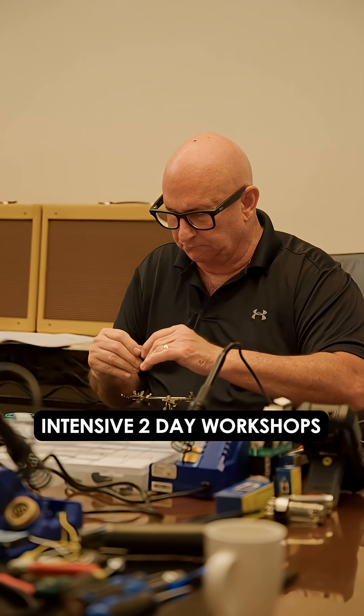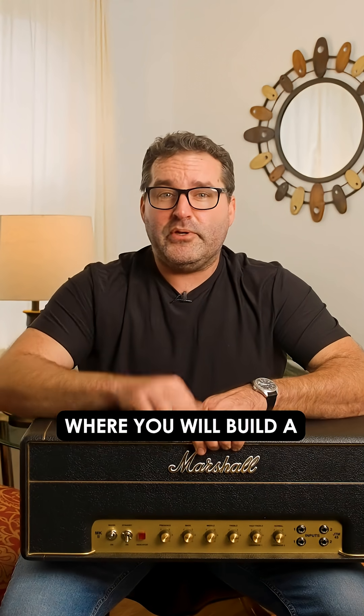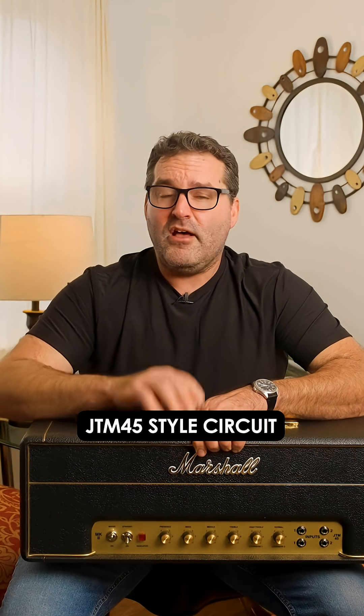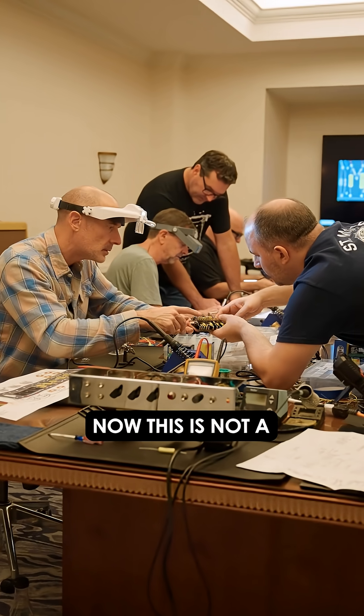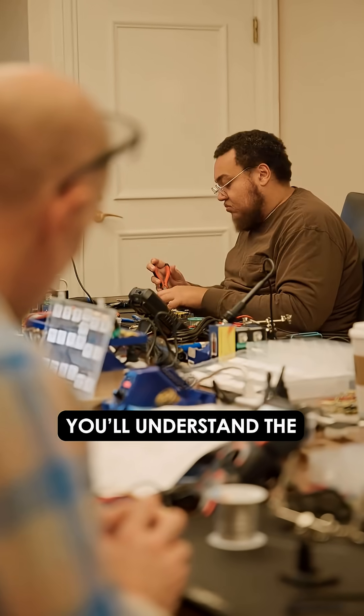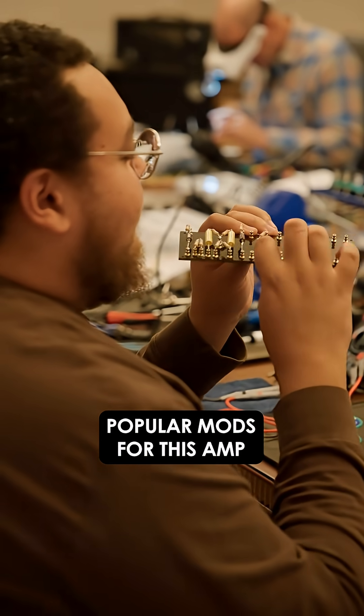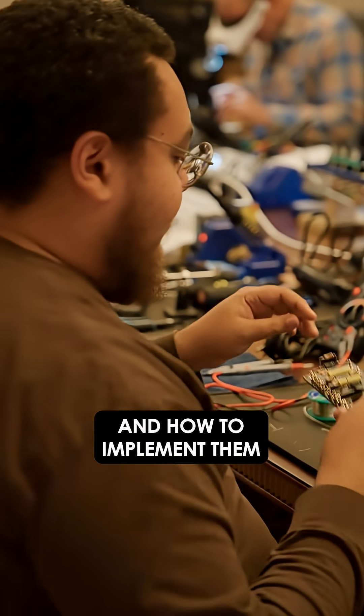Both are intensive two-day workshops with nearly 20 hours of hands-on instruction where you'll build a JTM-45 style circuit from the ground up. This is not a paint-by-numbers approach — you're not just following instructions. You'll understand the why behind what you're building. Plus, we'll discuss the most popular mods for this amp and how to implement them.